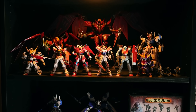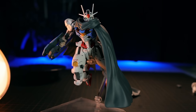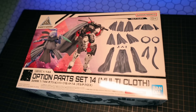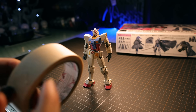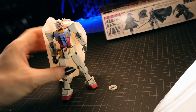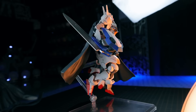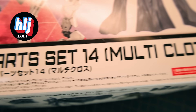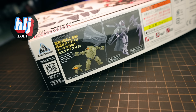Have you ever looked at your Gunpla collection and thought, 'I wish they were more mysterious, more dynamic'? Well now they can be with this absolutely awesome 30 Minute Missions set of capes and cloaks. You could scratch build your own cloak, or you could just head on over to Hobby Link and grab one of these. This is Option Part Set 14, Multi-Cloth. Let's take a quick look and make some Pla dynamic and mysterious.